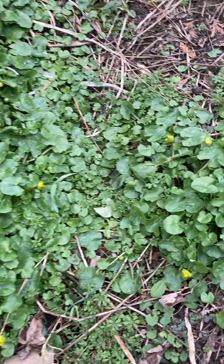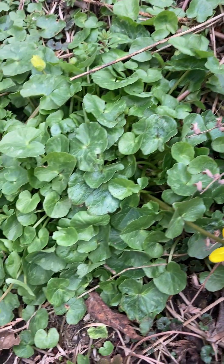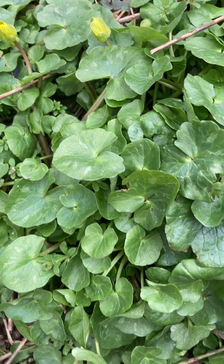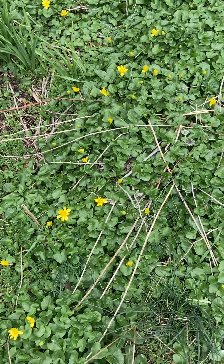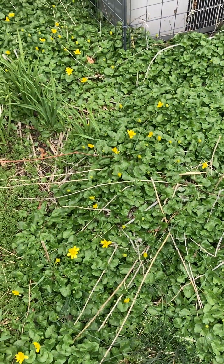This is low growing. It forms a mat, as you can see. The leaves are kind of kidney shaped, and it has this lovely little buttercup-like flower. Now the flowers are triggered by water availability in the spring, so start looking for them early in April.